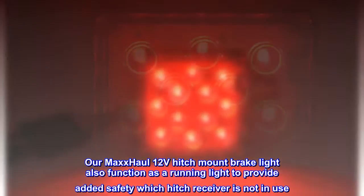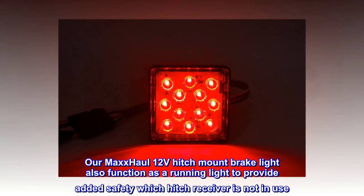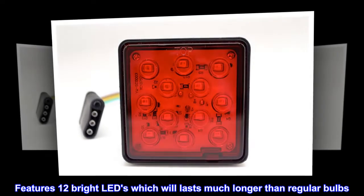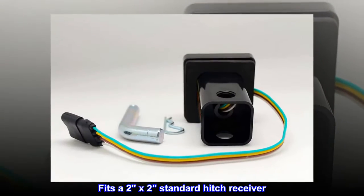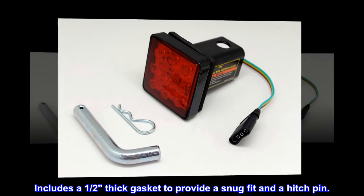The Max Hall 12-volt hitch mount brake light also functions as a running light to provide added safety when hitch receiver is not in use. Features 12 bright LEDs which will last much longer than regular bulbs. Fits a 2x2 standard hitch receiver. Includes a half-thick gasket to provide a snug fit and a hitch pin.